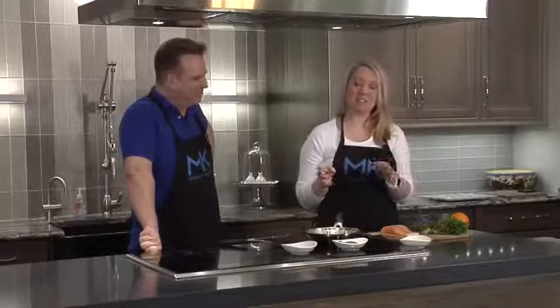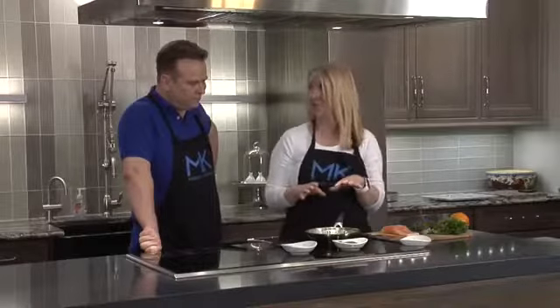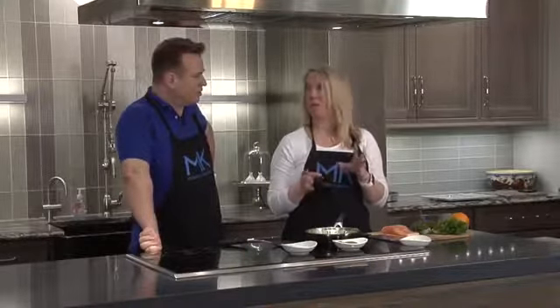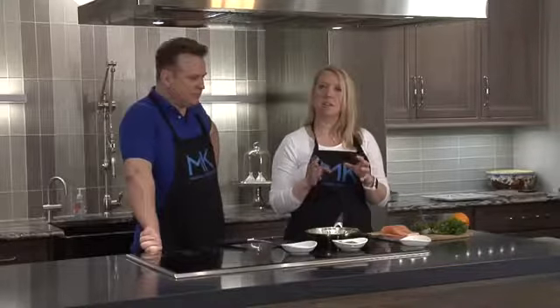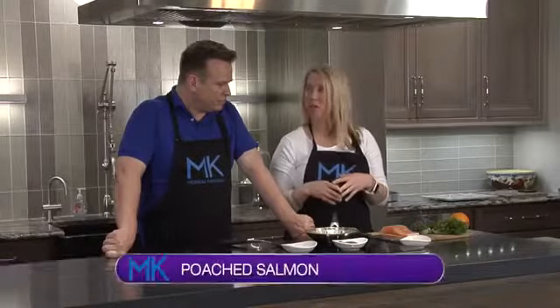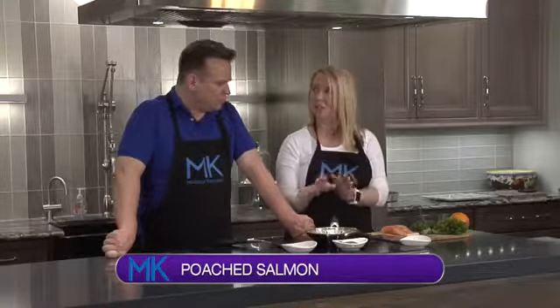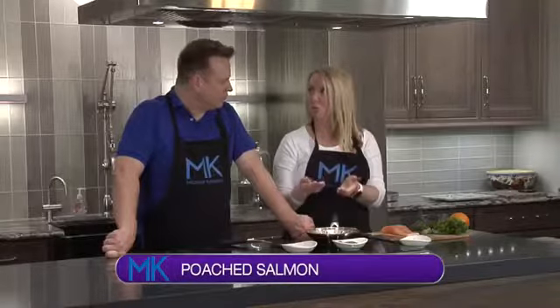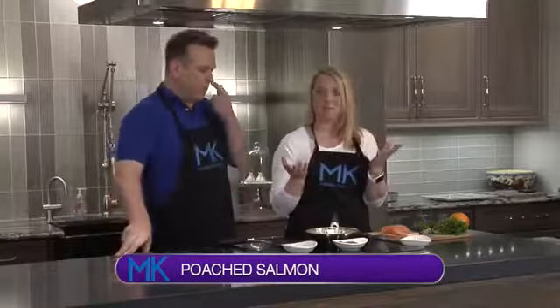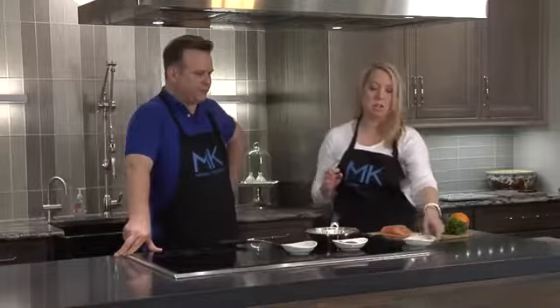We are going to be doing — this is one of my favorite ways, actually, to cook salmon or cod, any kind of flaky fish. If you are intimidated with cooking fish, this is a surefire way to do it and not get it overcooked or have it too hot. What we are going to do is poach the salmon in the olive oil. It's just going to sit and cook in the olive oil, and then you'll remove it. It gives it a fantastic texture — it really is a wonderful way of cooking fish.